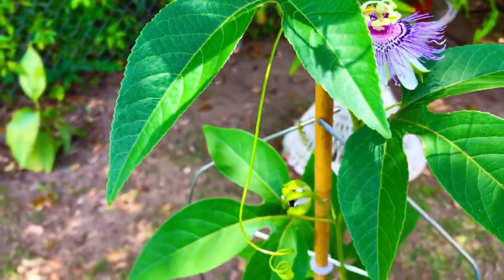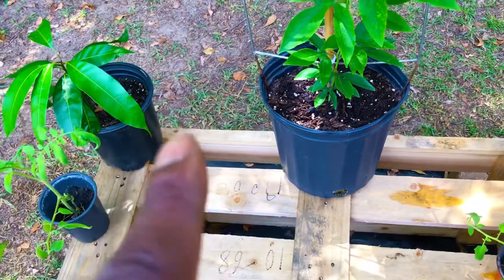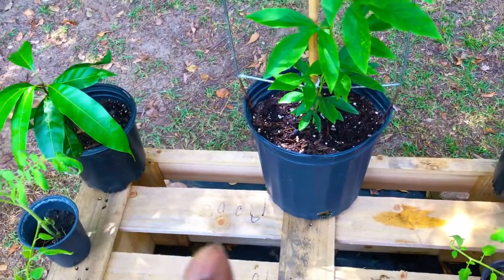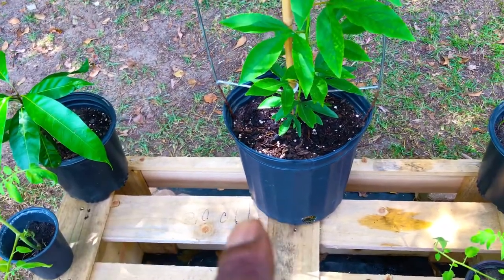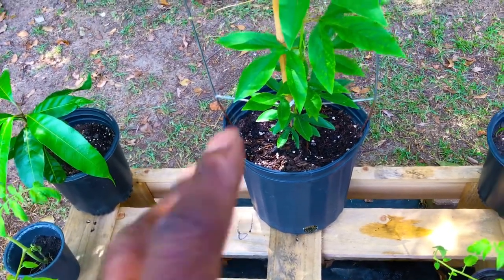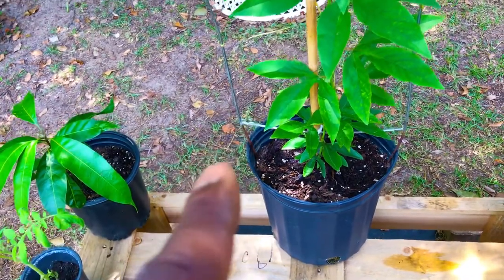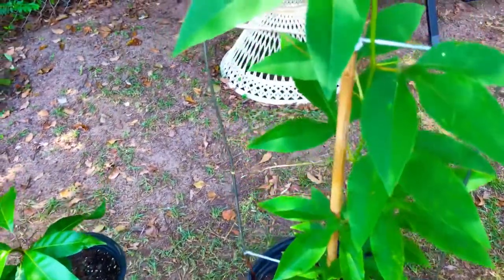If not, at the end of this growth season, we'll simply take a cutting from this vine, grow another Passiflora incarnata vine during the fall and winter months in our high-tunnel greenhouse. And next spring we'll have two of these vines and we'll definitely get some pollination going on by using that method.